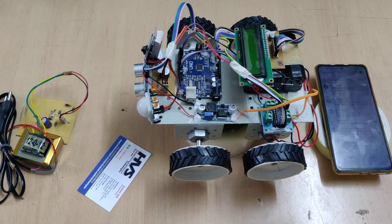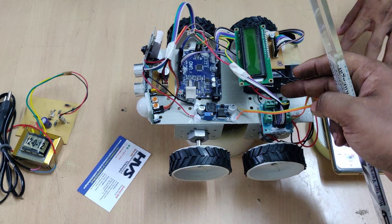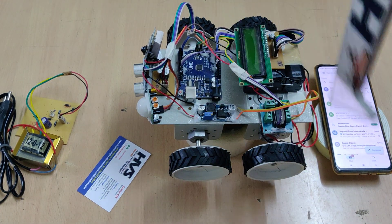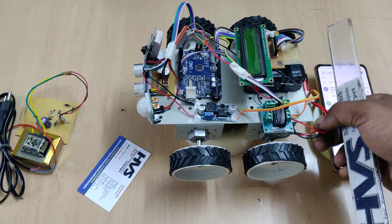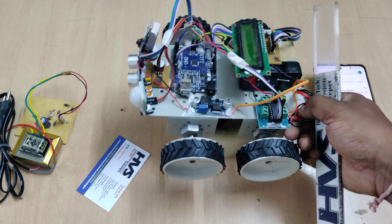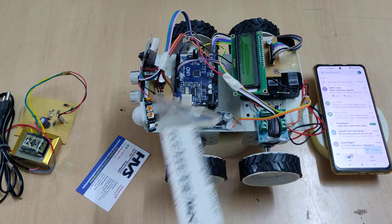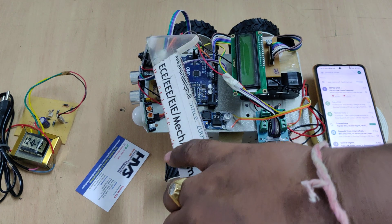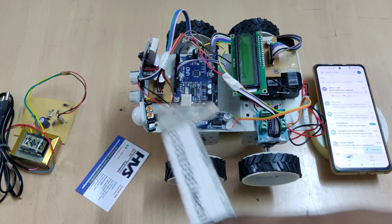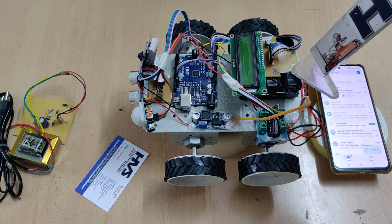The circuit includes a 7805 regulator which provides the power supply to the Arduino Uno board separately. Two DC motors are interfaced to the L293D motor driver — they are located on the back side of the robot body. The PIR sensor is interfaced at pin 13 of the ESP32 camera, and a 12 volt 1 amp rechargeable battery powers the system.